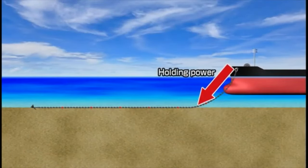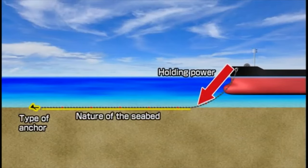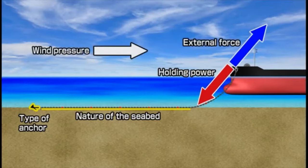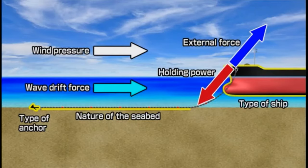An anchor's holding power varies according to anchor type and to the nature of the seabed. The ship is also subject to external forces such as wind pressure and wave drift force, which vary according to type of ship and the direction of the wind and waves. The point to remember is that the tension generated by external forces is constantly changing, and to this tension is added what is known as a shock or snap load.